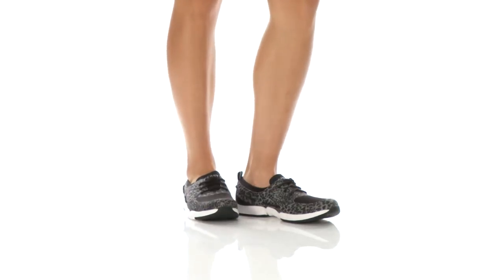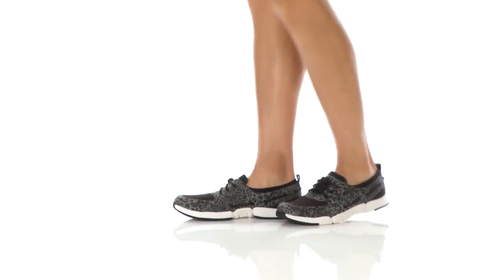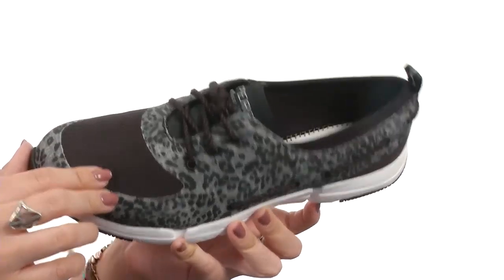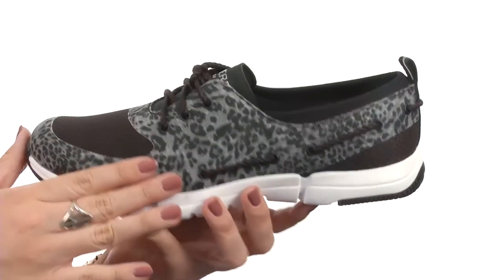What's up? My name's Autumn, and this is the Ripple Rush Cheetah from Sperry. This stylish shoe is made with a lightweight textile upper that's got breathable inserts and a fun cheetah print throughout.